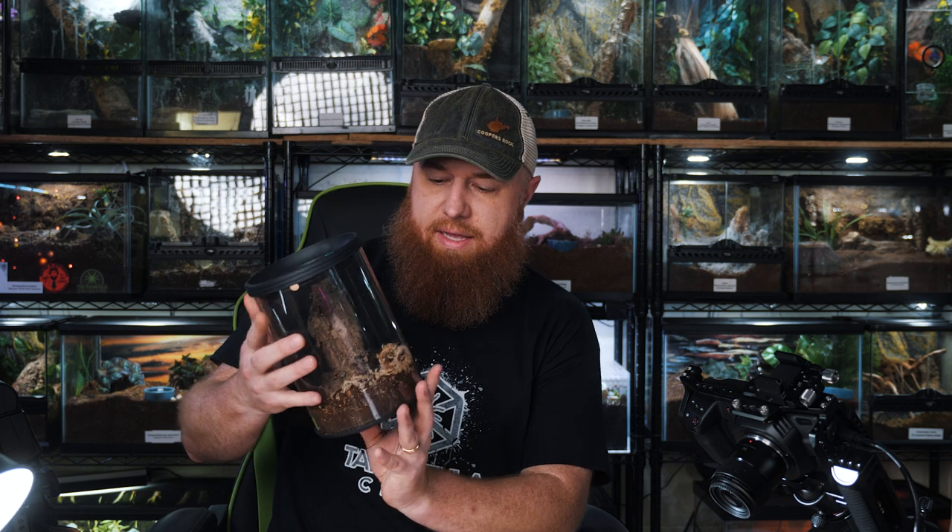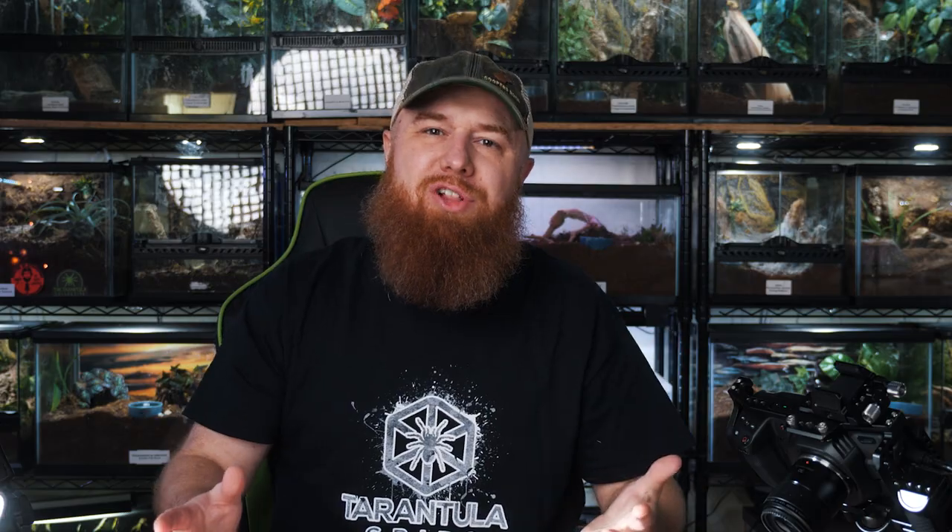And finally we've got an unlabeled enclosure. I think this is my other Phidippus regius male — in fact I know it is, it's the male regal jumping spider. He's actually fine in this enclosure, but I've got the treehouse enclosure and I've got them all set up on one shelf. I just think it's going to look a lot nicer.